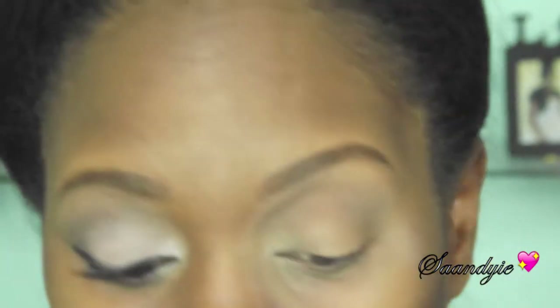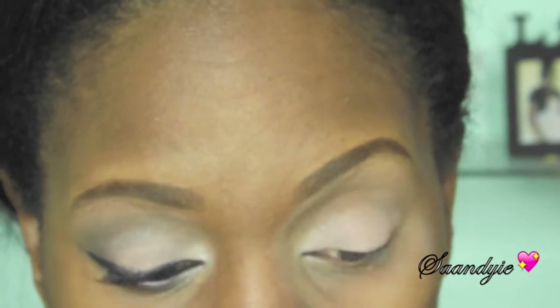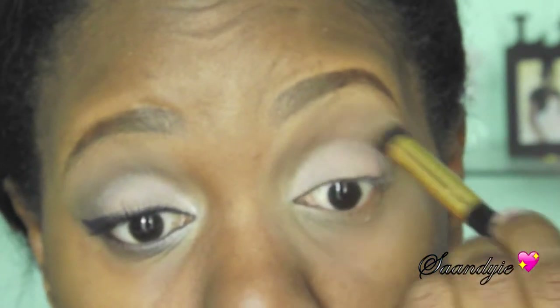I bring it a little kind of high because I have a hooded lid, so I have to do that. The next shadow I'm using from the same palette is called Pastel, and I'm going to place that all over my eyelid. Then I'm going to take an RC Cosmetics brush to blend out the edges so it doesn't look harsh or unblended.